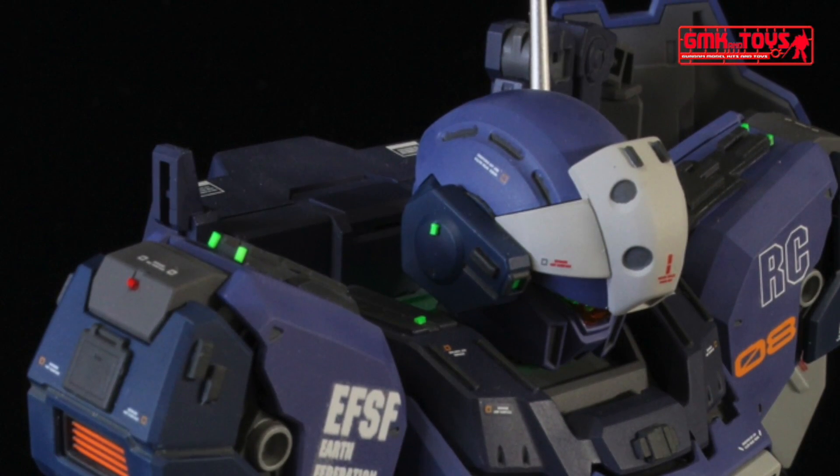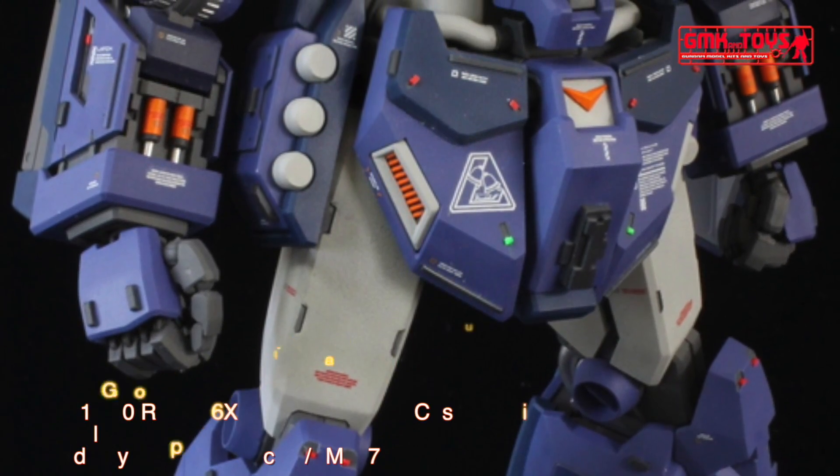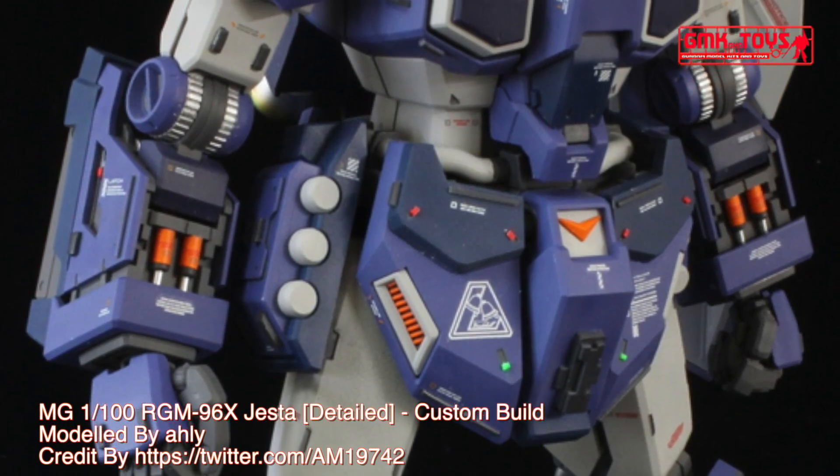Power source: Minovsky Ultra Compact Fusion Reactor. Generator output: 2710 kilowatts. Armor material: titanium alloy ceramic composite, Gundarium alloy.